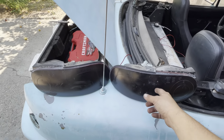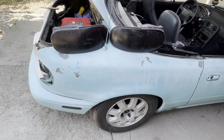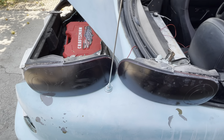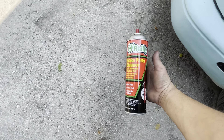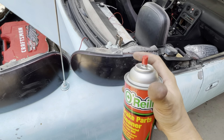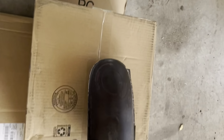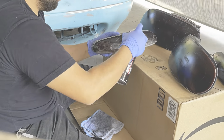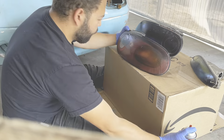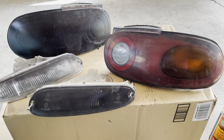One taillight took 15 minutes to get off, the other took less than two minutes. Now that we've taken them off, let's spray them with brake cleaner — that's how you remove nightshade. A lot of guys paint them for a darker look, but personally I don't like it. All you need is some brake cleaner and it'll bubble up and peel right off. Definitely wear gloves because it'll stain your hands. We're spraying them, letting it sit for a couple seconds, and wiping it down.